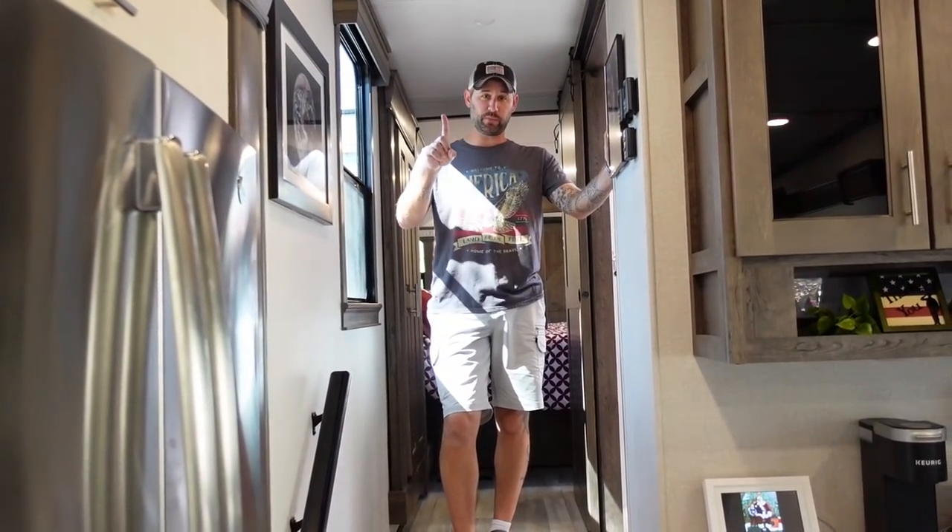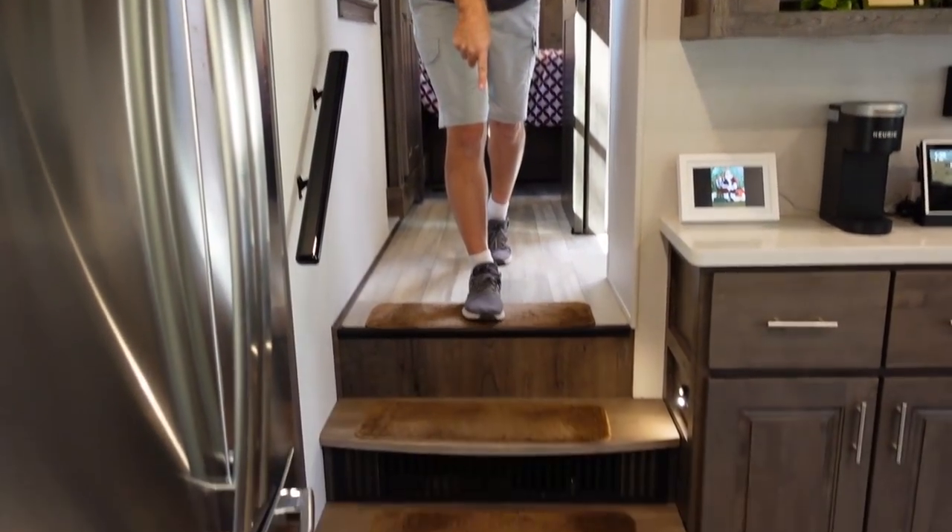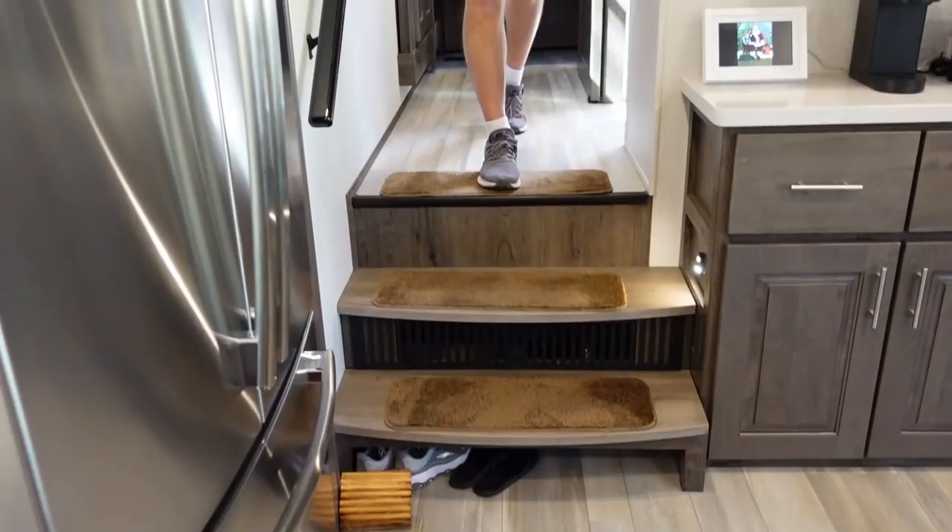As we head upstairs, there's one thing I wanted to point out before we came upstairs — the little shoe cubby down here in the bottom step, so you can store your shoes out of the way.